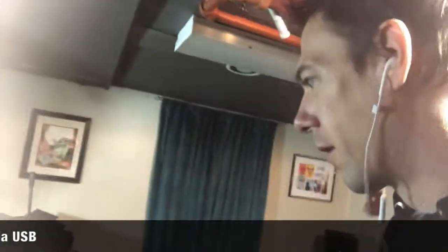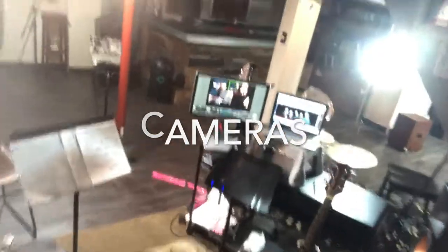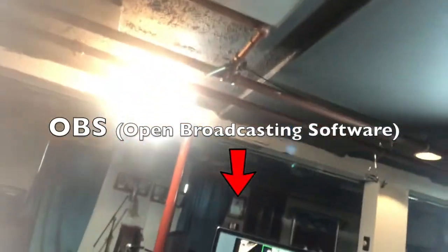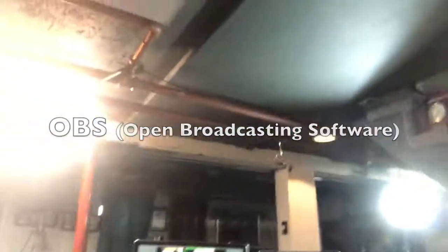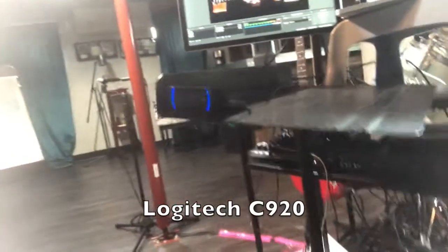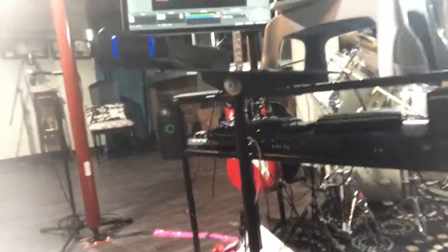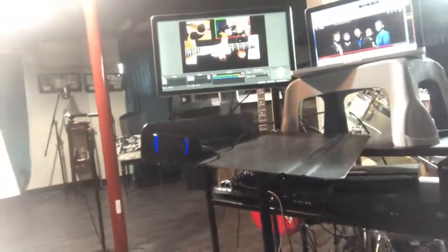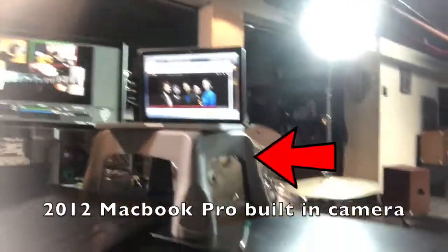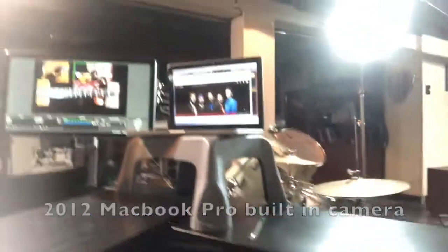Anyway, camera wise, I have two. Here's the screen that I'm looking at and those lights shining directly in my face. These views here brought to you by this Logicam HD set up on a music stand, perfectly tilted to get the angle that I need for my guitar, and the MacBook cam sitting on a stool to get the perfect height.